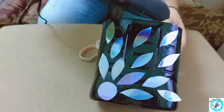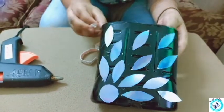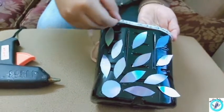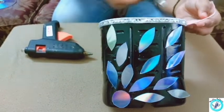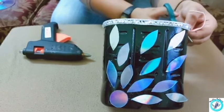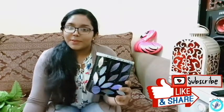Let's put a little bit of hot glue on the key side. I will start with a little bit of lace. Let's put a little lace. Now the DIY is ready.